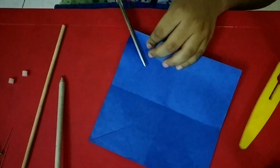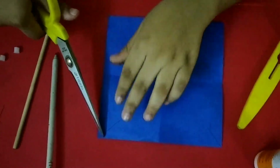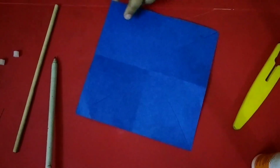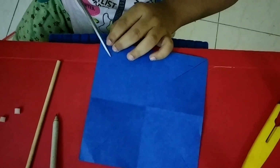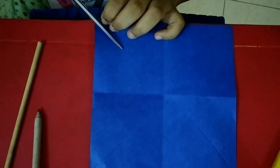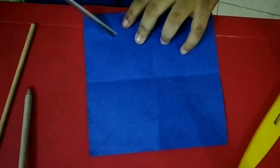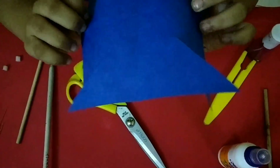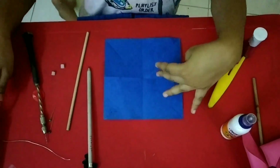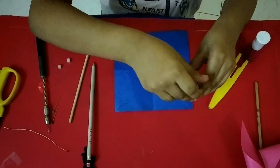You want to cut like that in the corner. So there I have cut the craft paper, and then we will stick it. First we want to use glue.